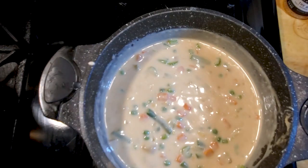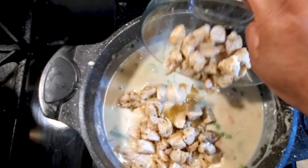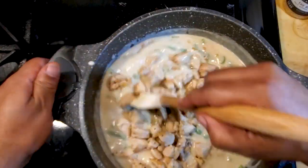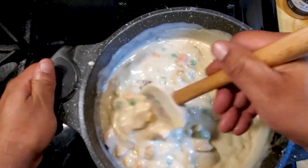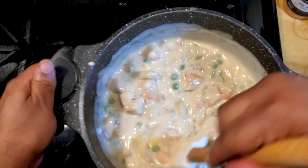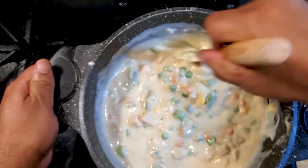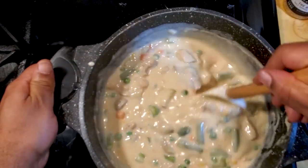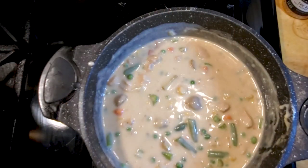Oh man, you see that — that's what we're going for. Last step before we bake this thing, we're gonna add the chicken. Stir it all up in there real good. Let it go for a couple minutes, give it a taste, add more seasoning if need be. Then we're gonna get these into some ramekins to show you the next step. Let's go!